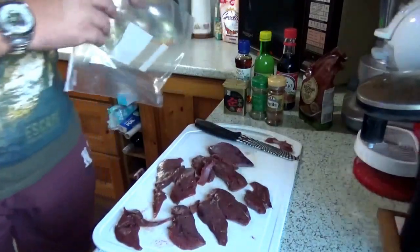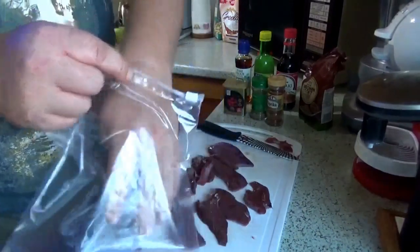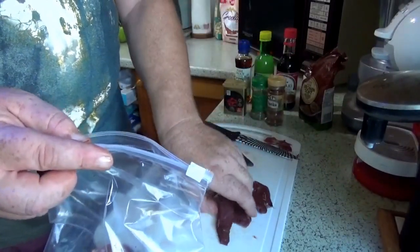Then all you do is get yourself a ziplock bag and pop the pigeon breast into the bag. Any small bits I should just get rid of, because they are going to dry up to nothing.